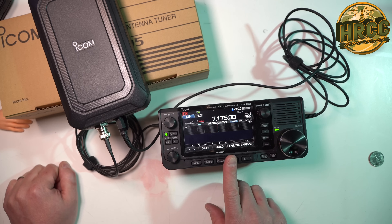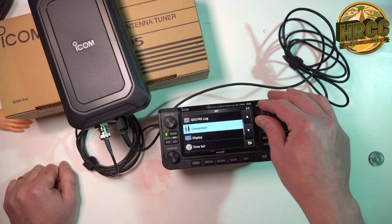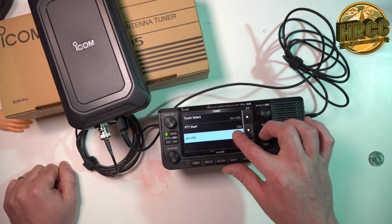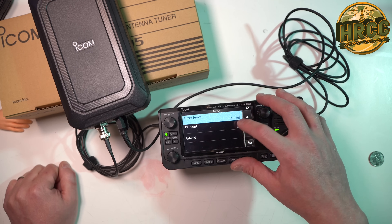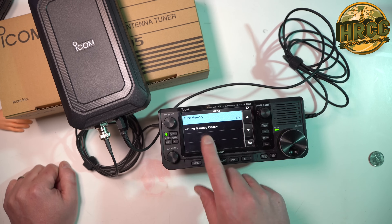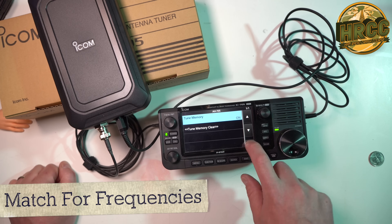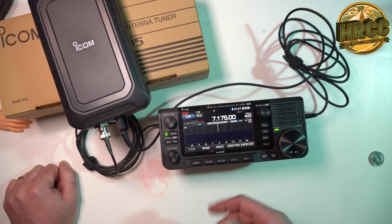So let's say this is the first time you're setting this up. Go to Menu, Set, Function, Tuner — AH705. You want the tuner select to be AH705. You want PTT start to be on. Under AH705, you can leave this alone, but just so you know — Tune Memory, yes, you want it to keep memory for the channels. And you can clear that if you want to. So that basically tells the radio that it's working with an external tuner.